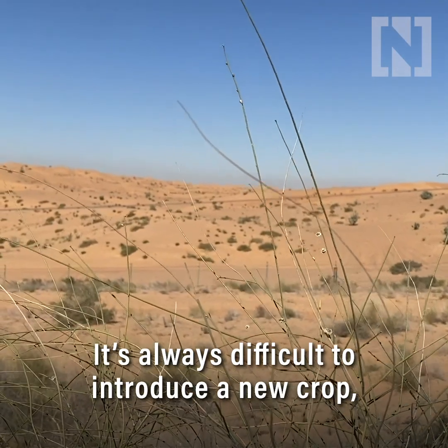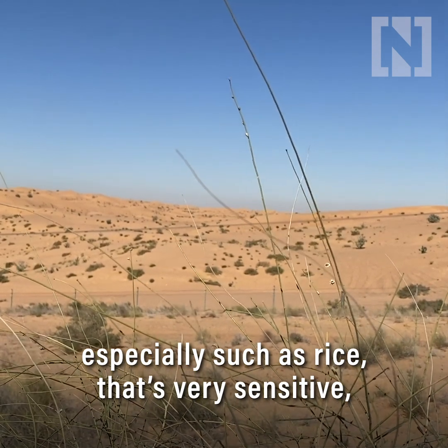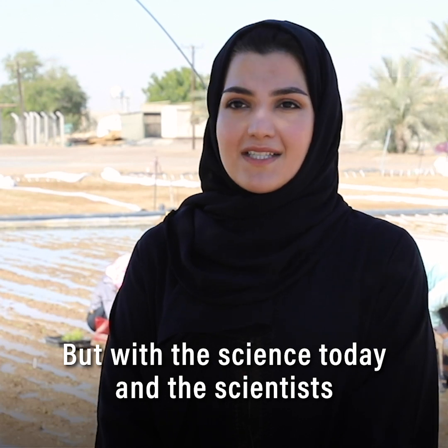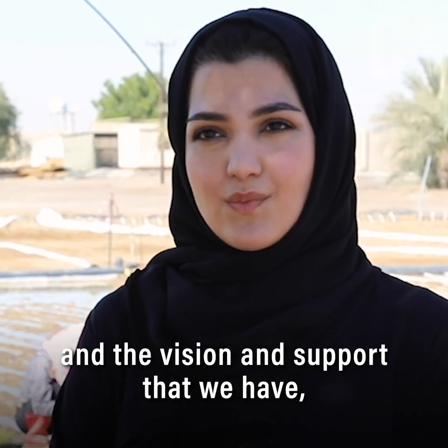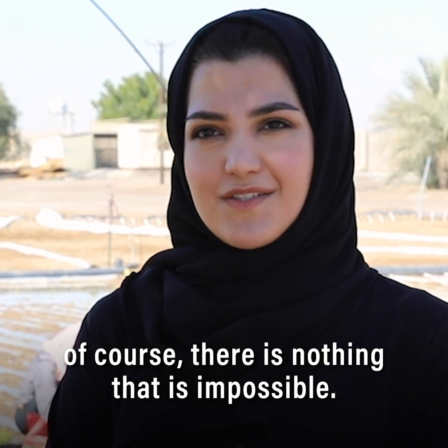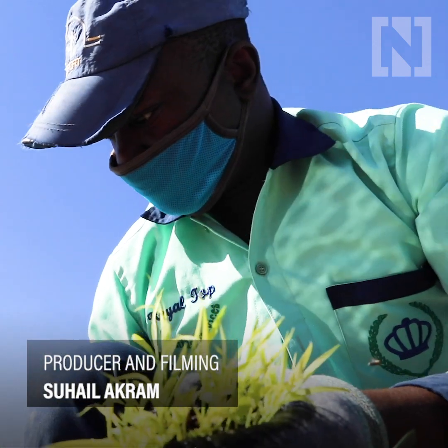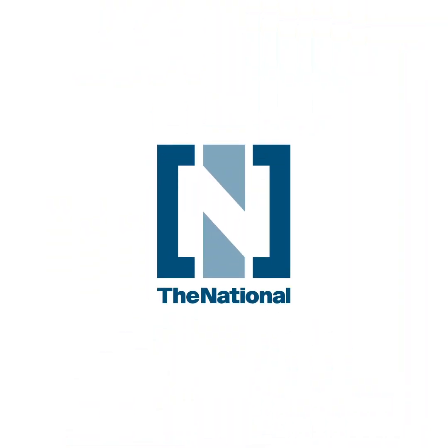It's always difficult to introduce a new crop, especially one such as rice that is very sensitive to a new environment. But with the science today, the scientists we have, and the vision and support we have, of course there's nothing that is impossible. It's always possible.